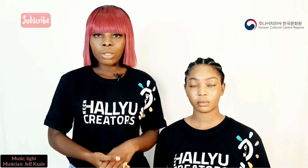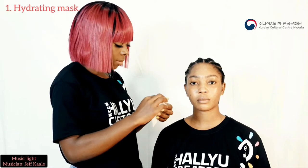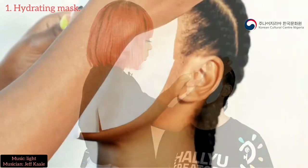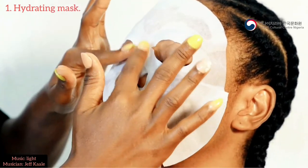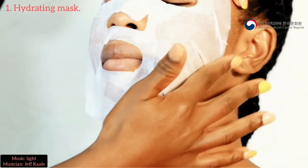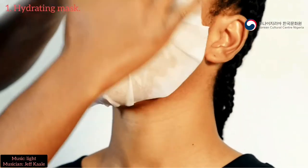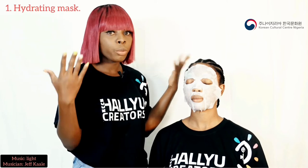We're going to do the skincare routine before the makeup. So first, I'm going to be using the face mask because I want the makeup to last on her skin. She's going to be wearing this for 5 to 10 minutes before we proceed with the makeup.